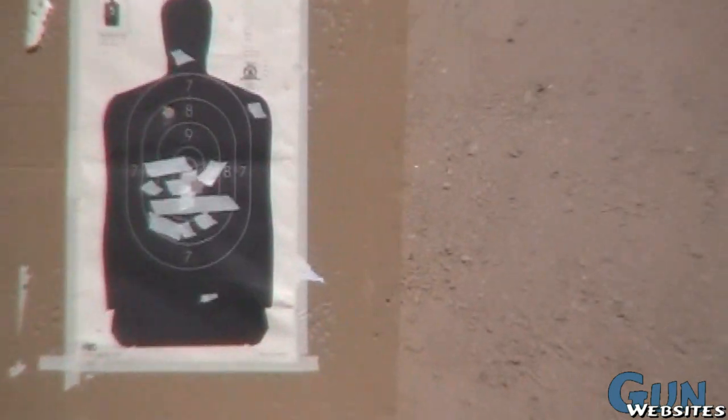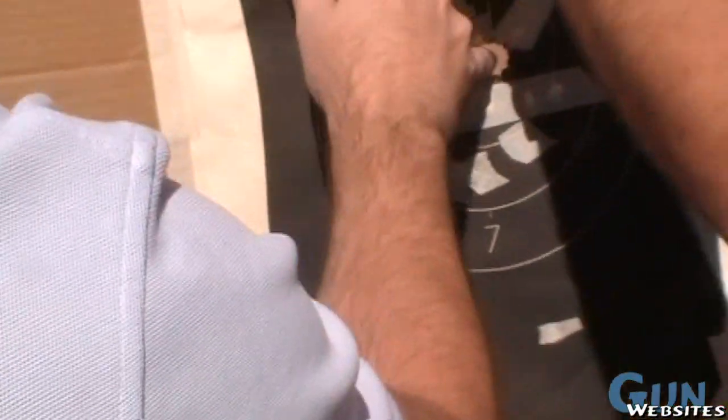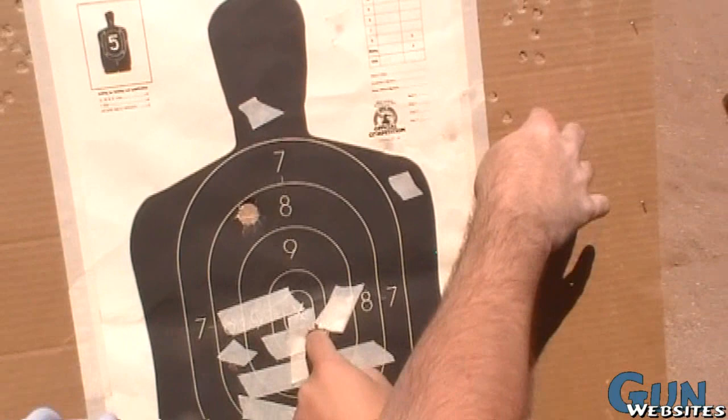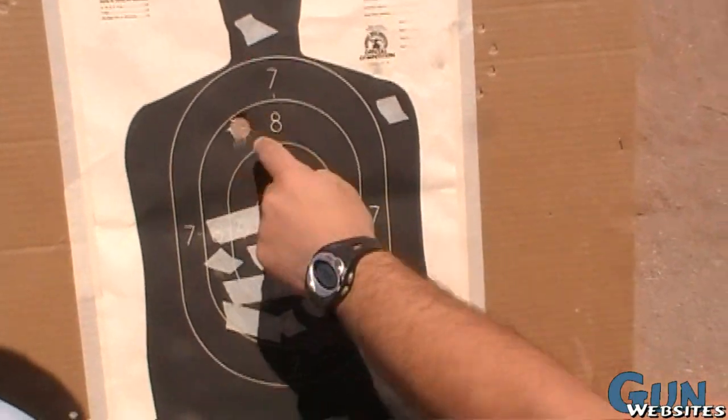Dude, look through these sights. The ghost ring is like this big, and then that post covers like the whole target, so I just put that post on the target. This was the second one — I only shot twice. That was my first one. That was your first one, this was your second one.